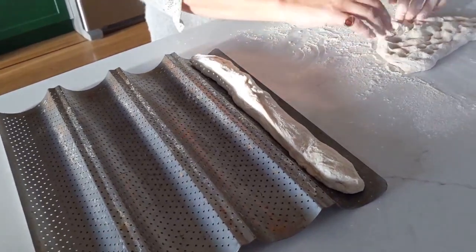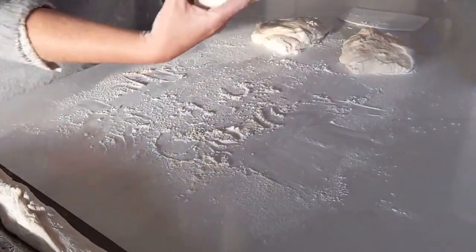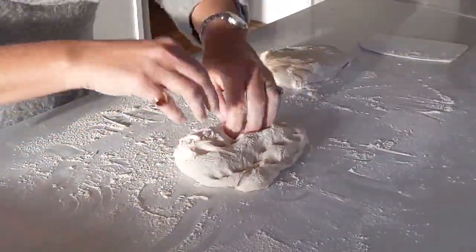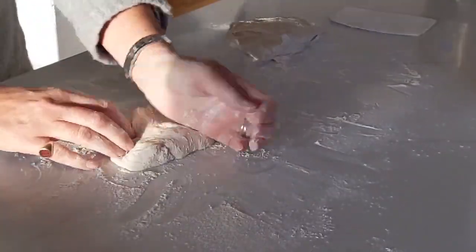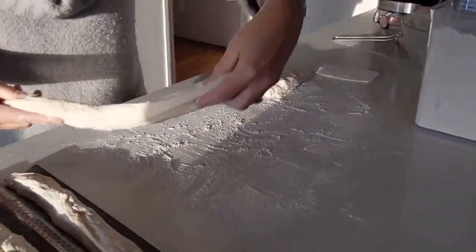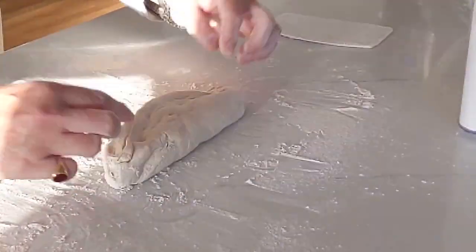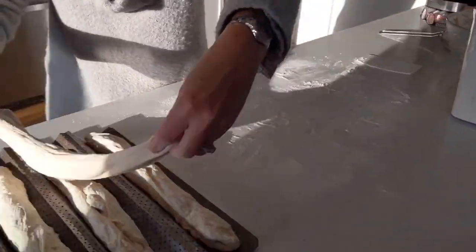For each piece: make a quick rectangle, fold it, then stick the seam. Repeat for all four pieces — two, three, and four — shaping each one the same way.